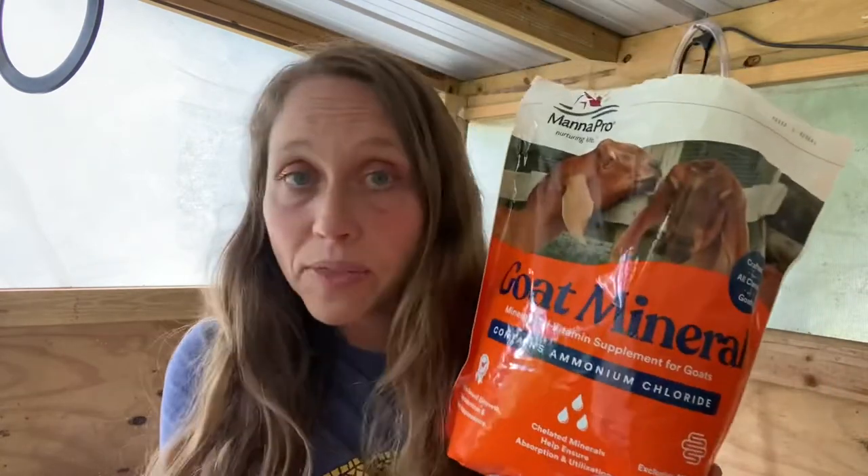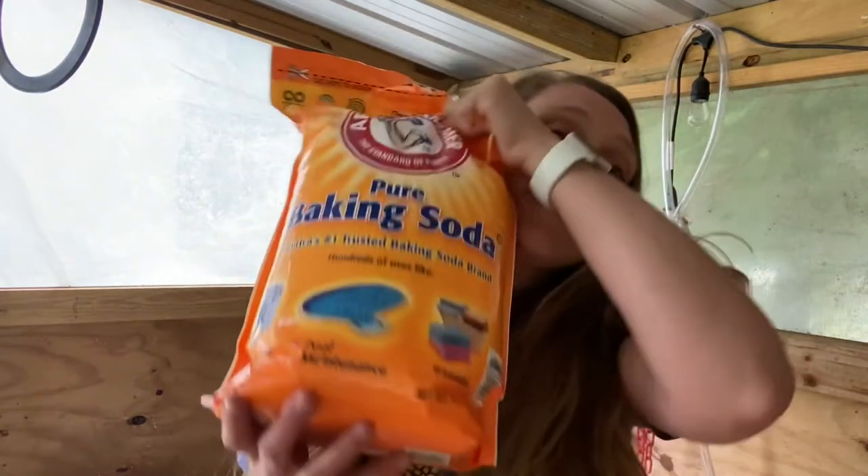What we get is Manna Pro goat mineral - there are other minerals out there, but make sure it's specifically for goats, not sheep. We get it at Tractor Supply because it's easy. The other thing they need access to is baking soda - just Arm & Hammer, which I get at Costco in a big bag. The baking soda neutralizes any acid and keeps their rumen and digestive system working really well. They always have to have access to baking soda and minerals.